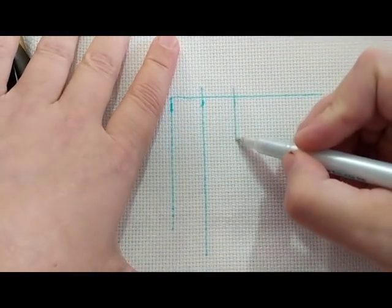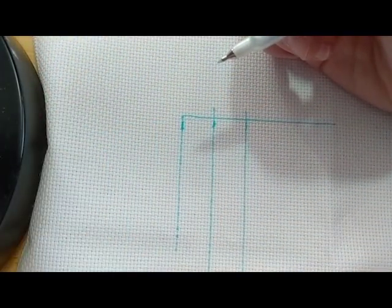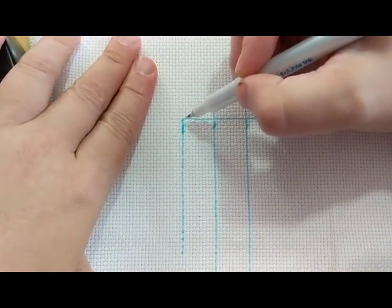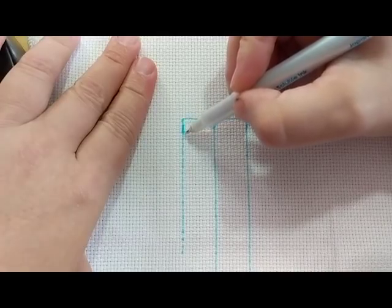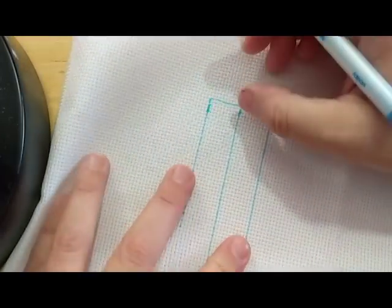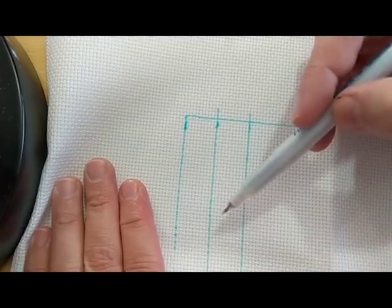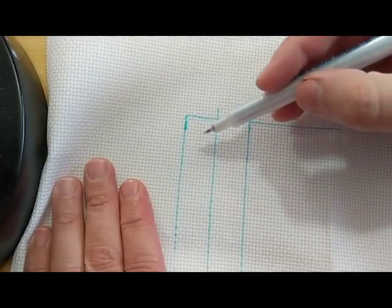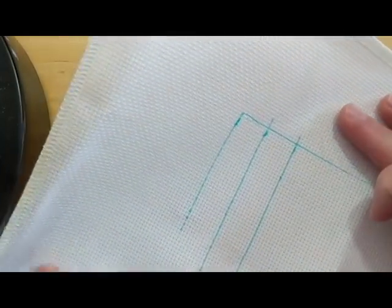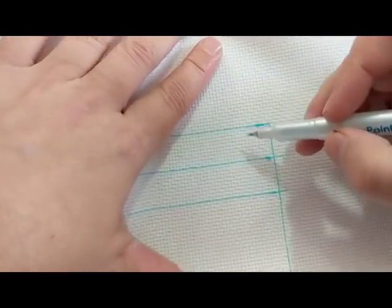We're going to also talk about the honey extraction we did yesterday, the dachshund restart, and some aquarium stuff — we've got all kinds of things to talk about today. Sometimes it's easier instead of counting down — I have a hard time with that — I'll just turn the fabric and count right to left. For some reason that's just easier for me.